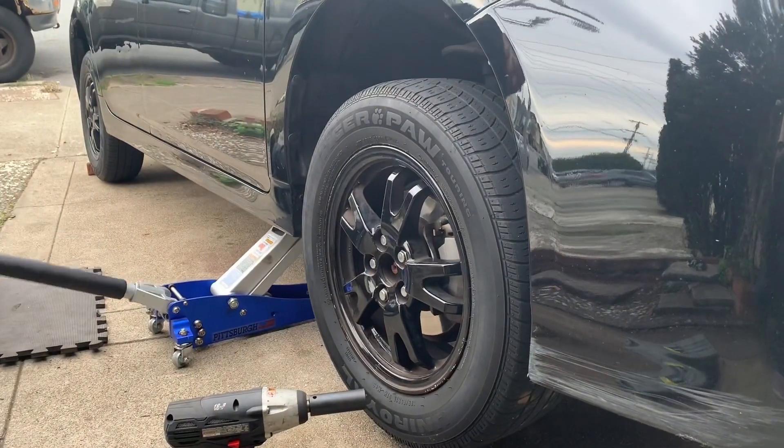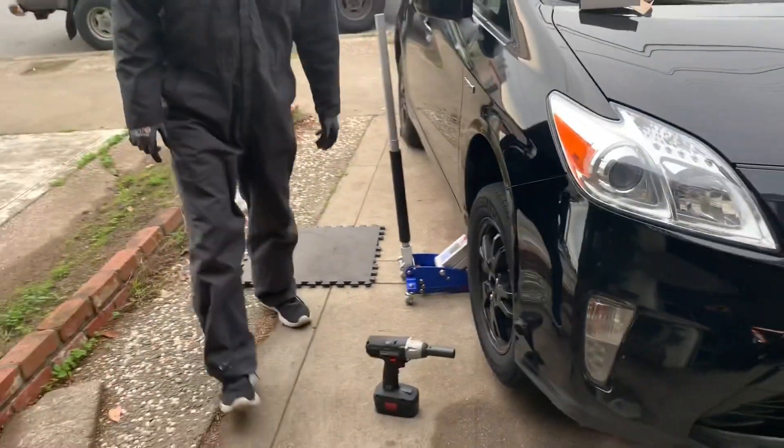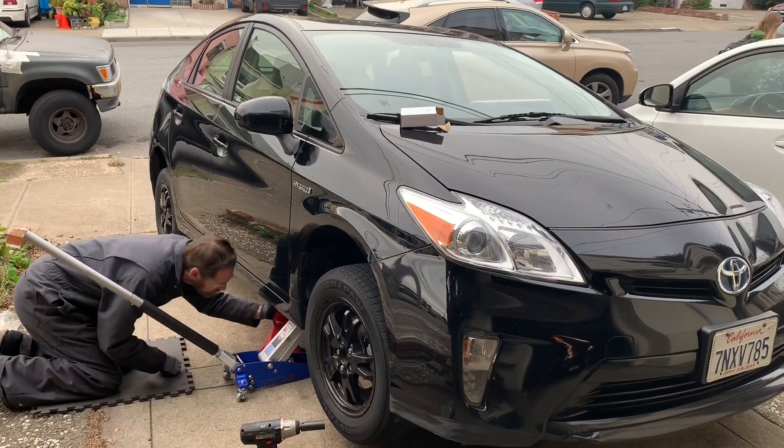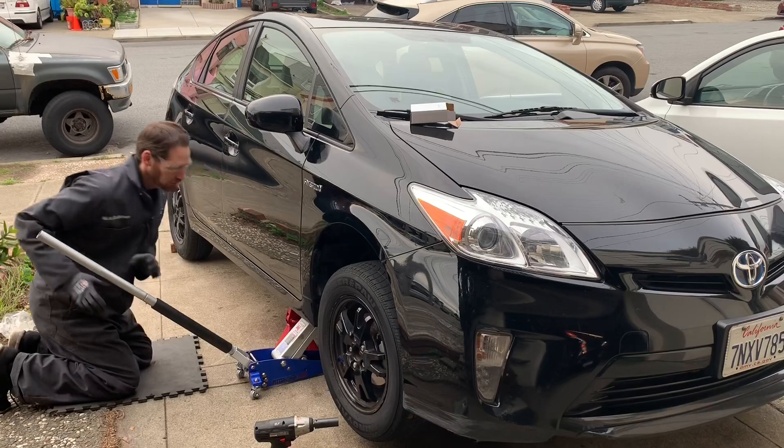There you go. Now we'll put a jack stand in for safety. All right.